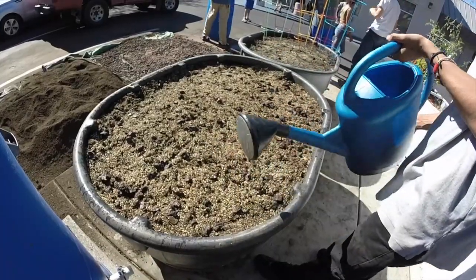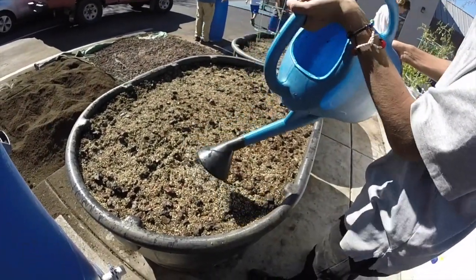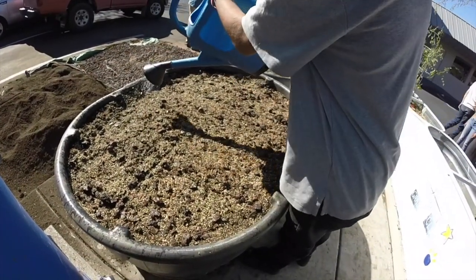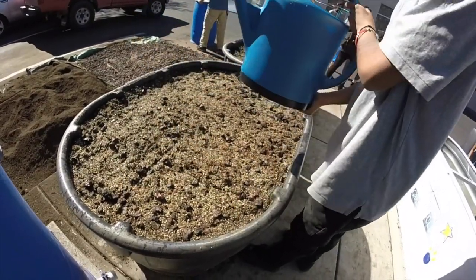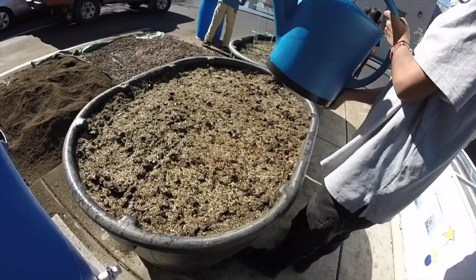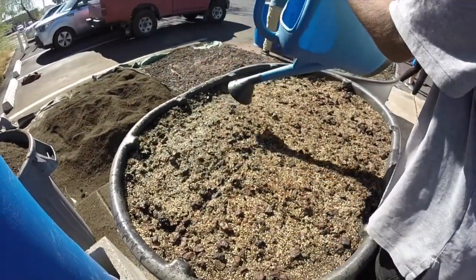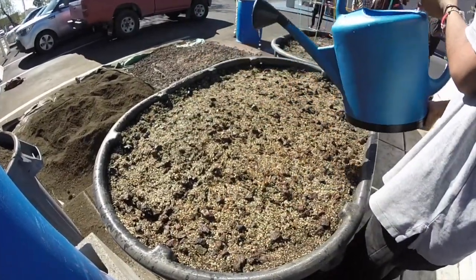I'm available for all your growing and soil-building needs. Hit me up and we can set up a remote consultation or training. You can bring me out to your town to train your crew, or if you're in Tucson I can train you locally. Let's get people growing healthy plants in healthy soil.